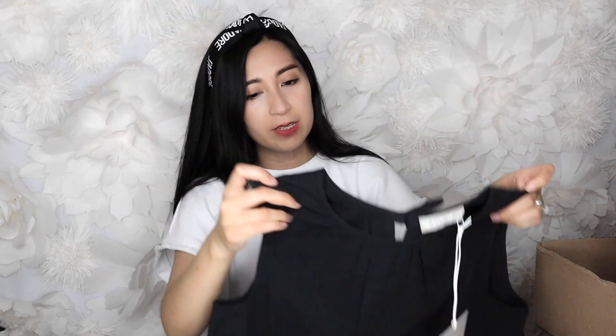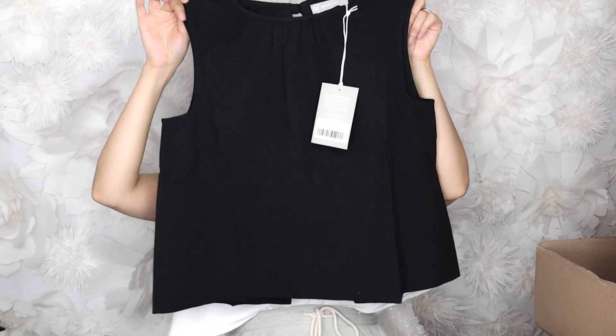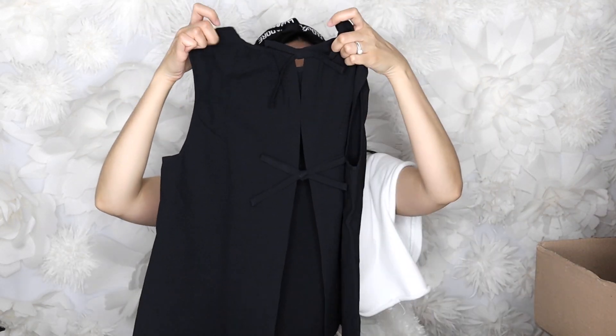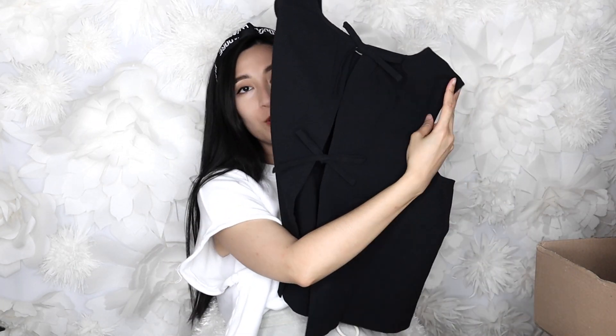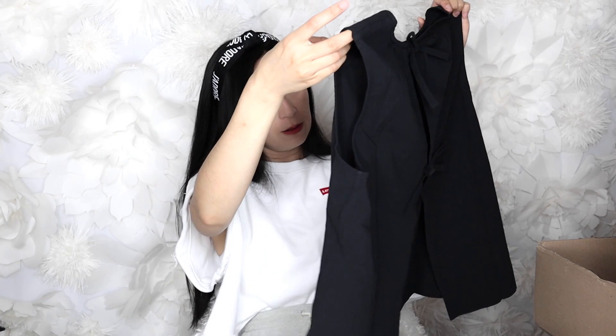The next item came in a poly bag. It's another top — a cute black top. I believe it's a linen blend with cotton. It's a plain black top in the front, but in the back it has cute details like bows and an open gap. It's very airy and easy to wear in warm weather, keeping you looking chic. It looks a little cropped — sleeveless with a round crew neck.